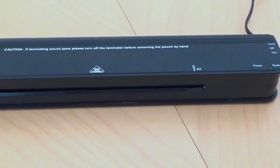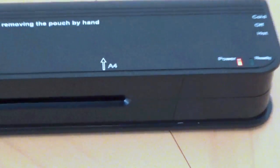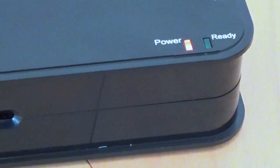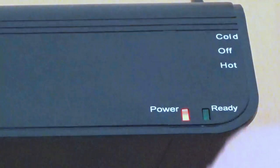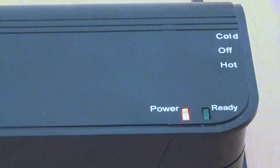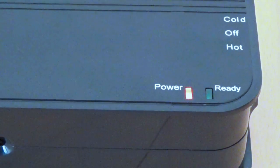Back to the machine — I'm going to turn it on to the hot setting. It's powering on as you can see, and now I'm going to wait for the green light to be ready. Normally this machine warms up in about two minutes. One thing to note: if you're doing cold pouches, turn it to cold first. If you've been working on hot and then need to do a cold pouch, please bear in mind the machine needs to cool off first. Just wait a bit before switching to cold.